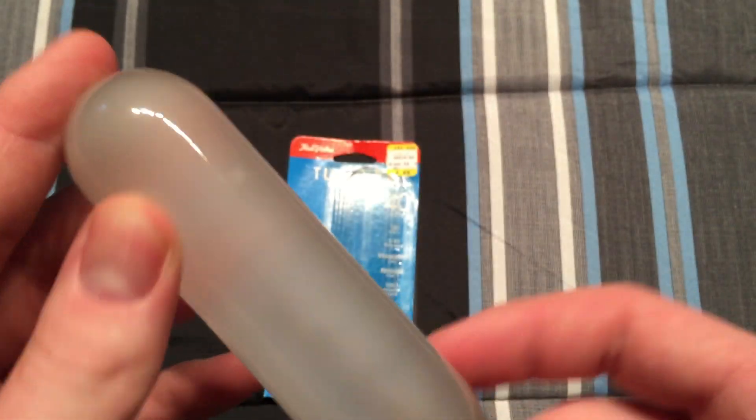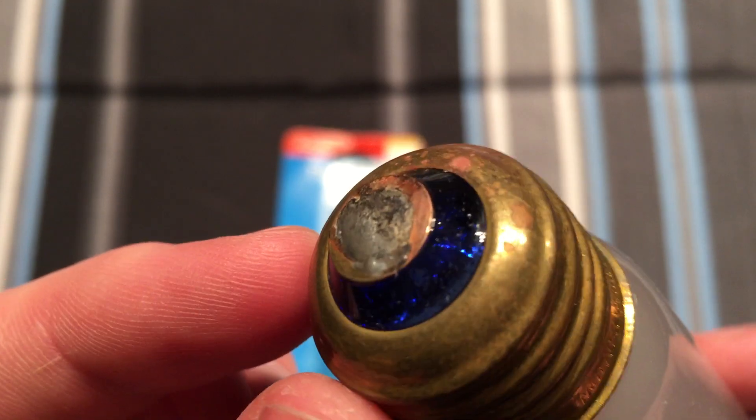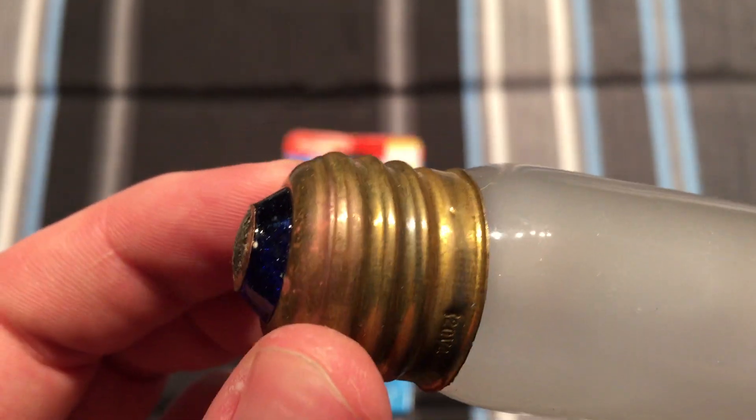That kind of makes me think it's one of the fake Westinghouse bulbs. Although we do have a very nice blue glass insulator on the bottom. That's nice.